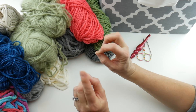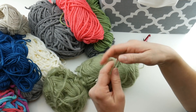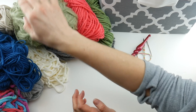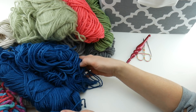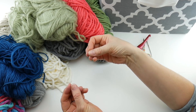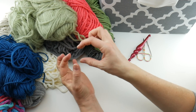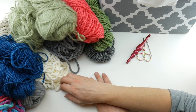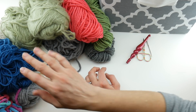For the thinner yarn, for example these two are the same color — I'll hold those strands double and that will equal one of the thicker strands. For even thinner yarn I might hold three strands together to give me the thickness of the other yarns. If you have a little variation of thickness throughout your blanket it's not a huge deal, but doubling or tripling thinner strands will help.